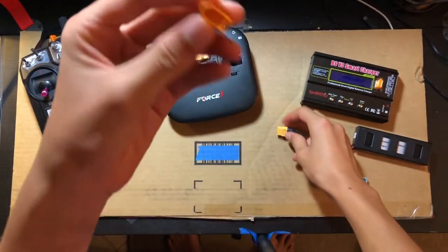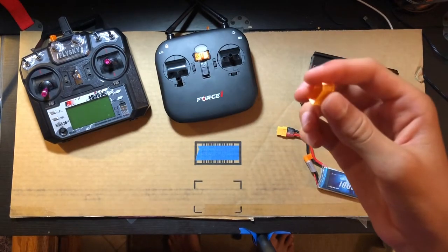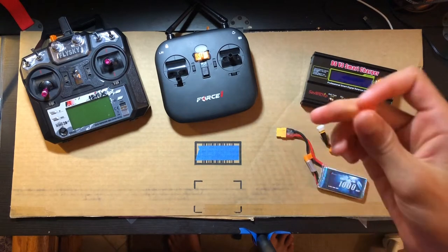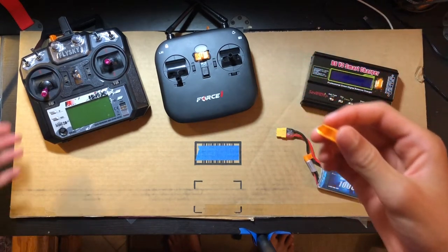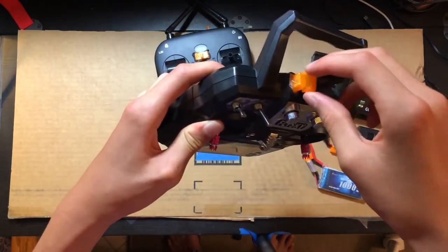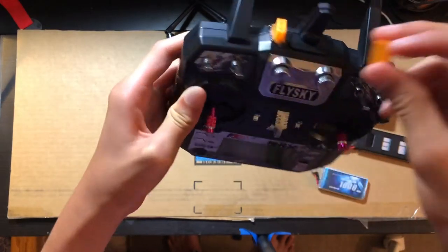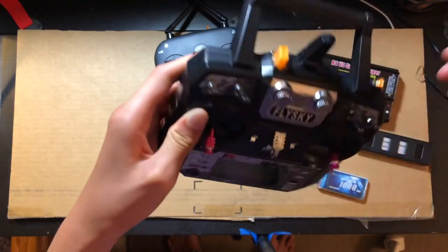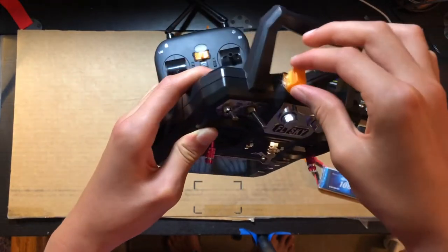When you have all these caps they tend to go all over the place — when you're charging or when you need to fly and plug the connector into your ESC. I like to have places to store these connectors, so on the top of my transmitter I have this little XT60 holder. I'll put all the STLs for these designs in the link in the description below.